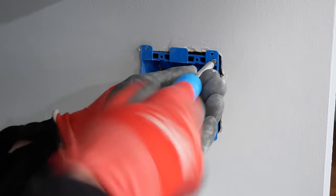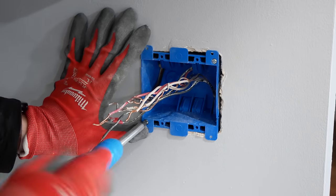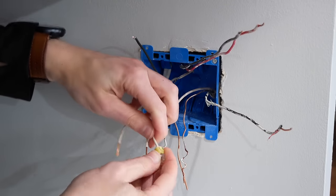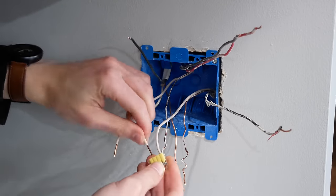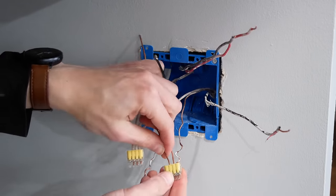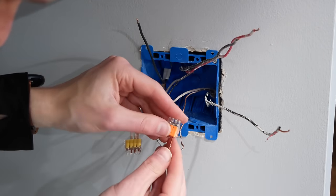I tightened the screws on the box, which pulls the two tabs on the back of the electrical box up against the back of the drywall and locks the box in place. I sorted the various wires by type and then used push-in wire connectors to hook the neutral wires together, as well as another connector for the ground wires. I needed a few more ground connections, so I added another connector for the switches to ground to.